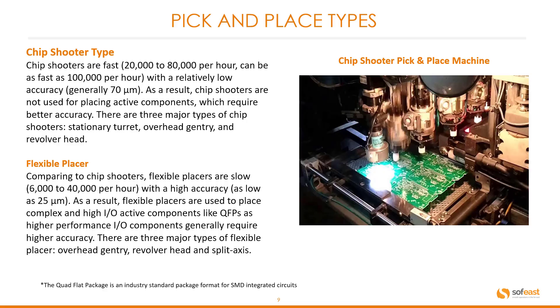The flexible placer type. Compared to chip shooters, flexible placers are slower, ranging between 6,000 to 40,000 placements per hour, but they have high accuracy — as low as 25 microns. As a result, flexible placers are used to place complex and high I/O active components such as QFPs, as these generally require higher accuracy. There are three major types of flexible placer: the overhead gantry, revolver type, and split axes.